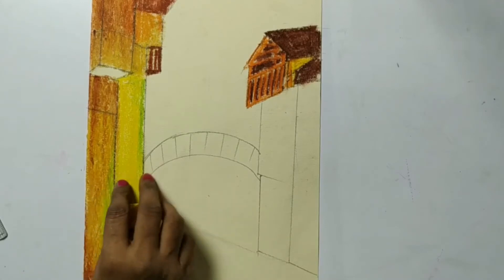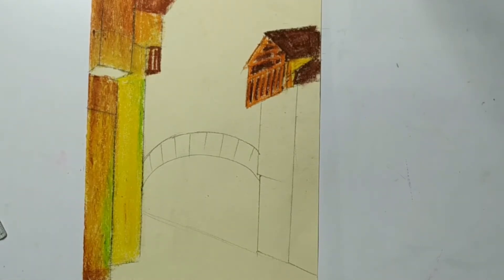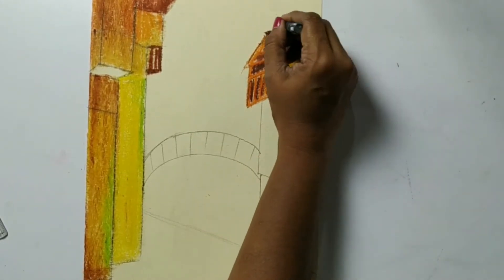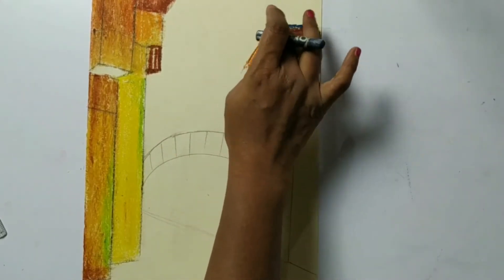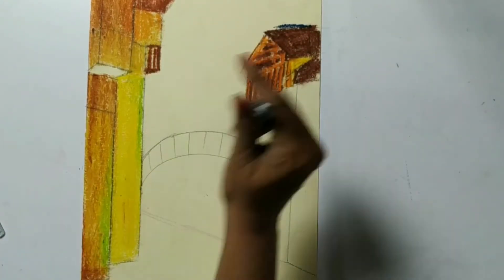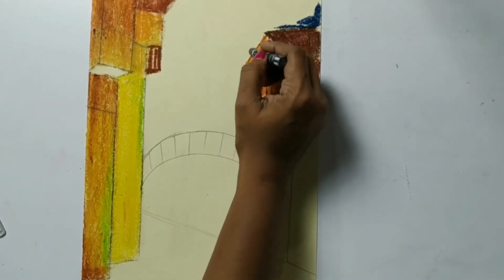Now we are going to work on our sky first. I am taking Prussian blue here. These parts we are going to make with dark Prussian blue and the centre part we will make lighter. We will use two to three blues here together.